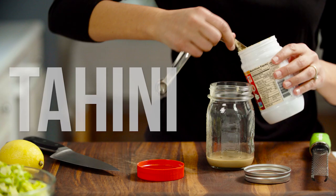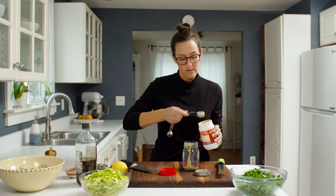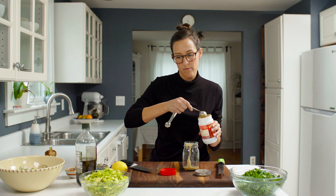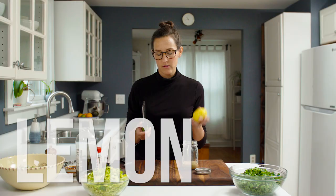So next step is making the creamy tahini and lemon dressing. I'm actually going to make a double batch because I want some for this salad, but I also want some just to have on hand in my fridge for the week. So before I cut this lemon in half, I'm going to use my microplane and get some zest.